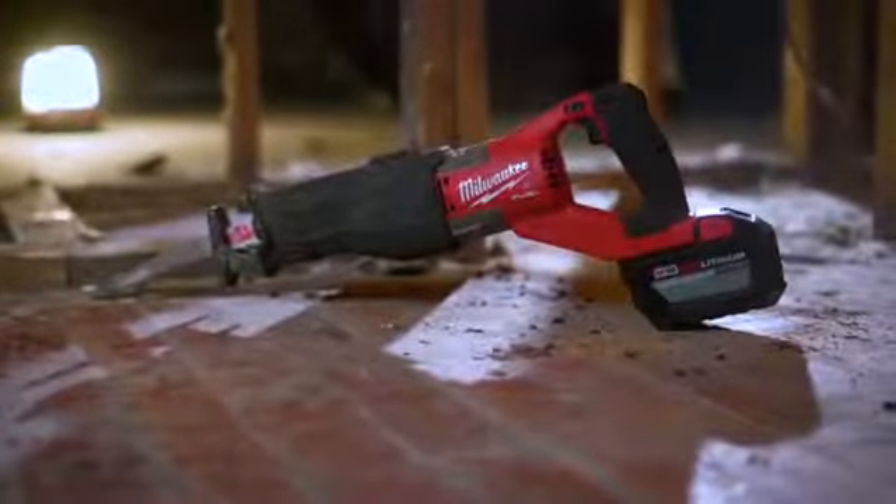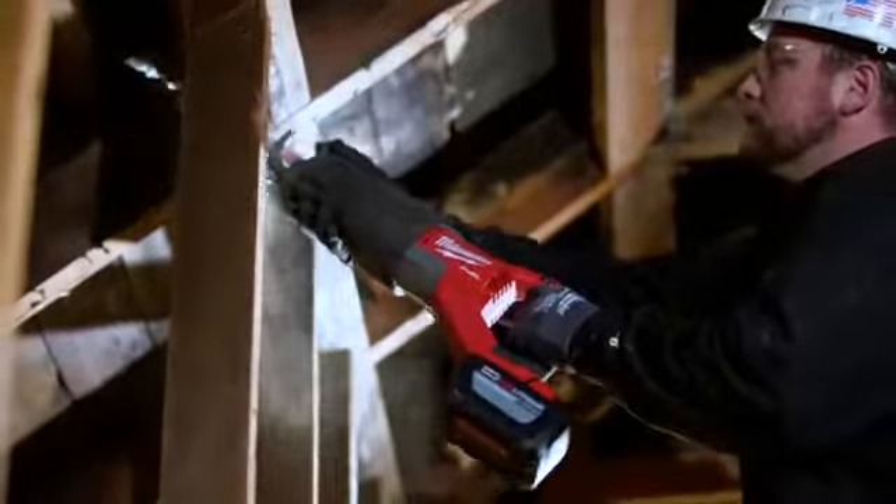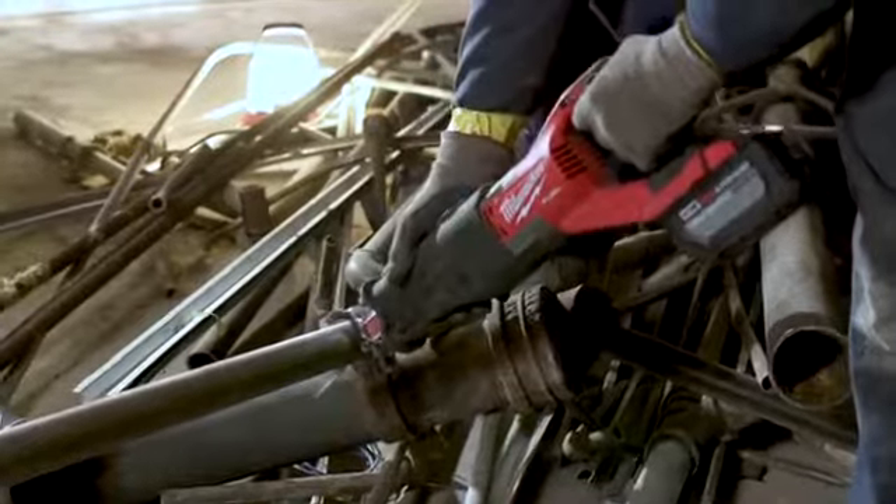The power with the Fuel Super Sawzall — one of the best ones I've ever used. We've been cutting through micro limb headers, 2x12 headers. I think it has more power than the corded Sawzalls. It's a lot of power, so I'm very impressed. I can cut everything.